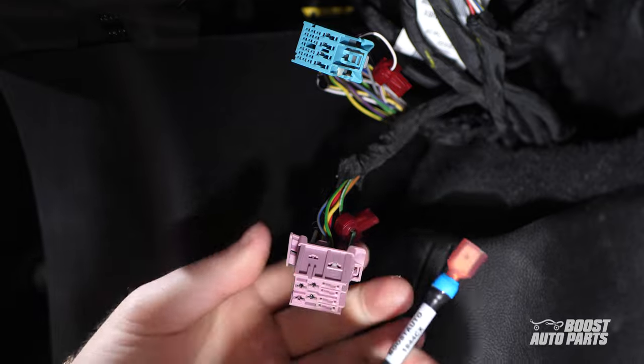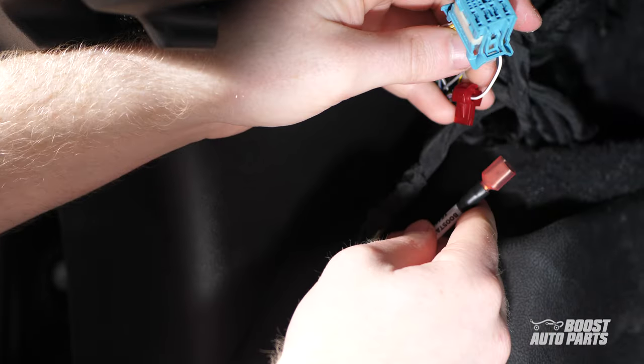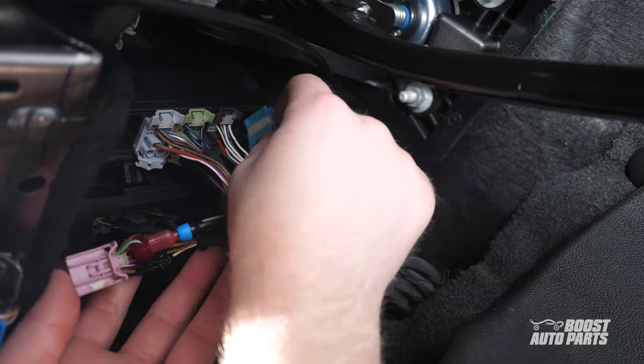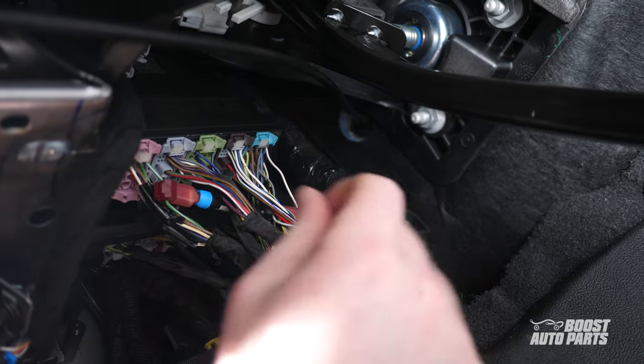Then take the blue end of our jumper module to the pink connector and plug into the T-tap at pin 3. The quick disconnect on the other side can be plugged to the T-tap at pin 4 on the blue connector. With that done, both connectors can be reinserted into their slots with the white tabs pressed in to secure them in place.